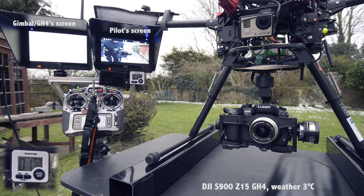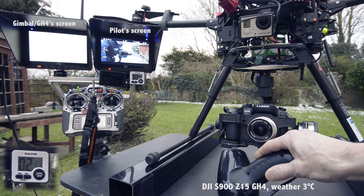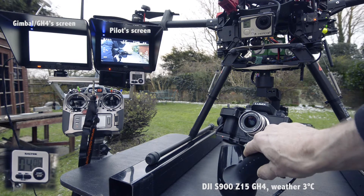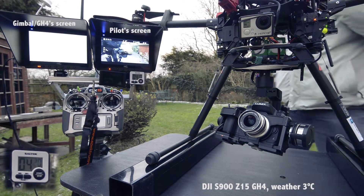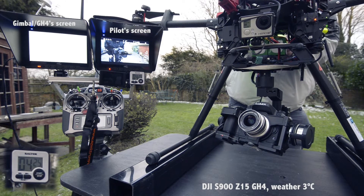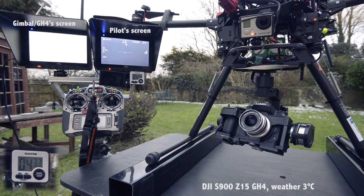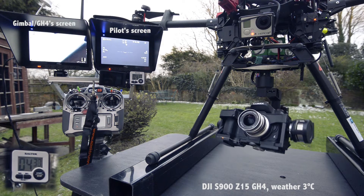Heat up the HDMI converter to see if we get a picture. We'll reboot after two minutes of heating. We have a picture. There we go.